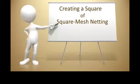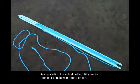Creating a square of square mesh netting. Before starting the actual netting, fill a netting needle or shuttle with thread or cord.